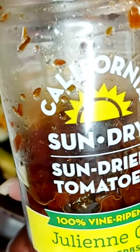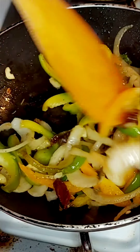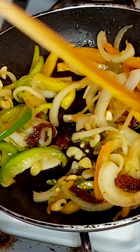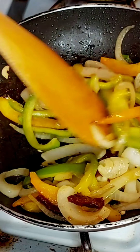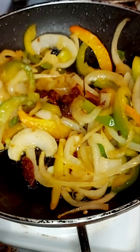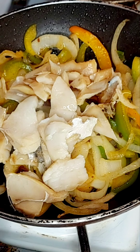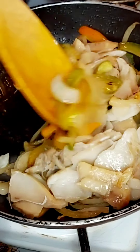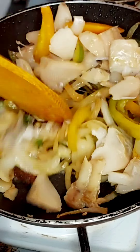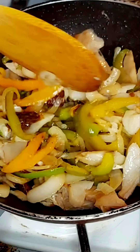I didn't have any fresh tomatoes so I added some sun-dried tomatoes and that will give it some flavor as well. Then you mix those and go back and add your salted fish. Once you add your salted fish you just stir it, try to de-bone it so you don't have the bones sticking you while you're eating, and you just mix it in to give that flavor.